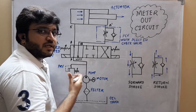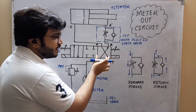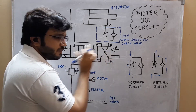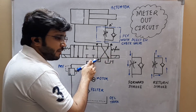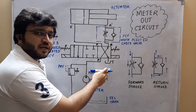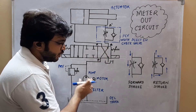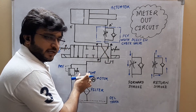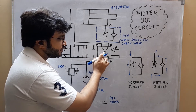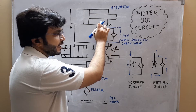Now let us see how the return stroke will be carried out. During the return stroke, the direction control valve will be put in its third position where the pump port will be connected to actuator port B and actuator port A will be connected to tank port T. Because of this internal connection, the hydraulic oil which will be pumped will be supplied to the actuator through this particular channel, thereby opening the check valve and entering the actuator.